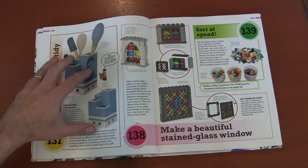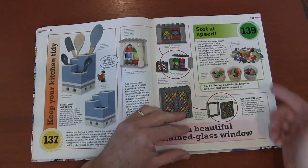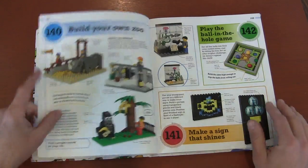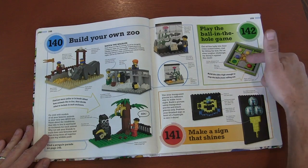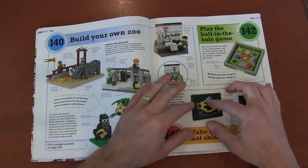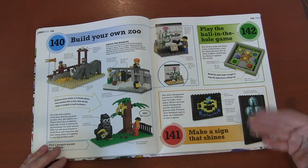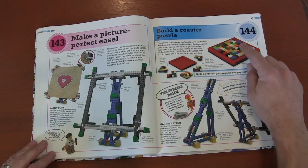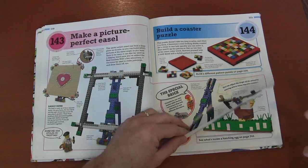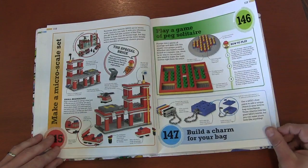More storage for your kitchen, although I warn against that because kitchens get greasy. Stained glass windows. Sort speed — see how quickly you can sort, maybe make sorting fun. Making a zoo, which is something I want to do in the future. A game to get the hole in the ball. Using translucent pieces behind a black background — black plates — and then you shine a light through it and it makes that cool lit-up effect. Making an easel. Decorative coasters. Building a small-scale fire department.